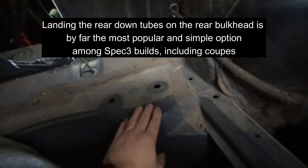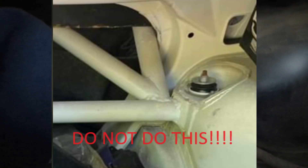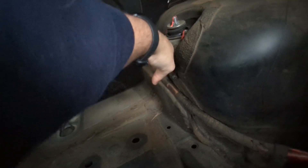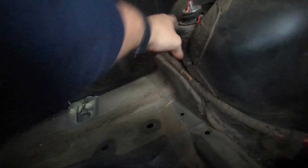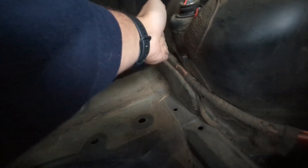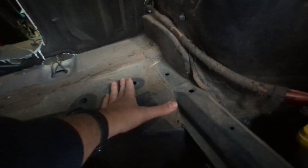A common mistake on a coupe is trying to land the down tube at the edge of the opening where there's no flat surface. People will land it there, put a tube across, and try to build it up — but it ends up half on the floor and half on nothing. Instead, you can build up a plinth and land it on the plinth, or run it straight down to the floor and reinforce with a mounting plate. There is a maximum size for mounting plates specified in the CCR, so be sure to consult that.